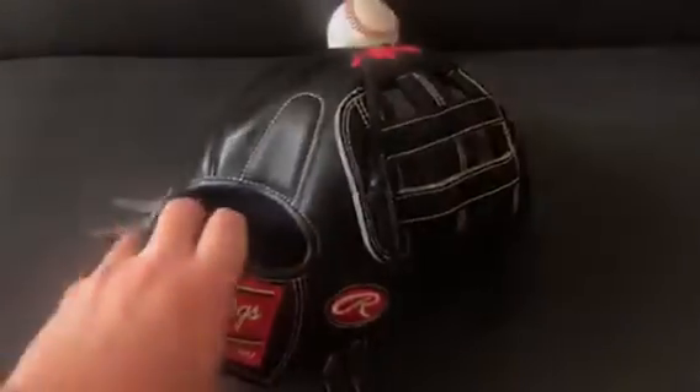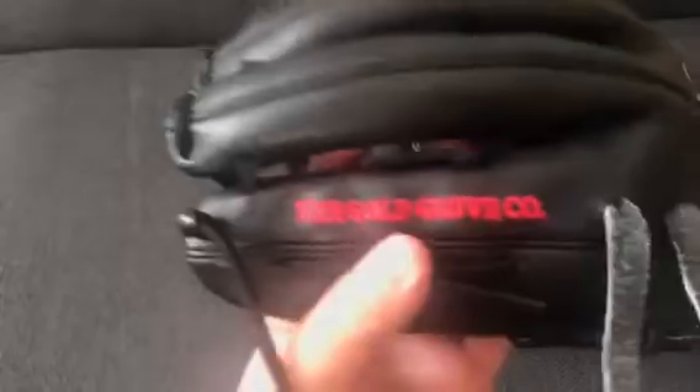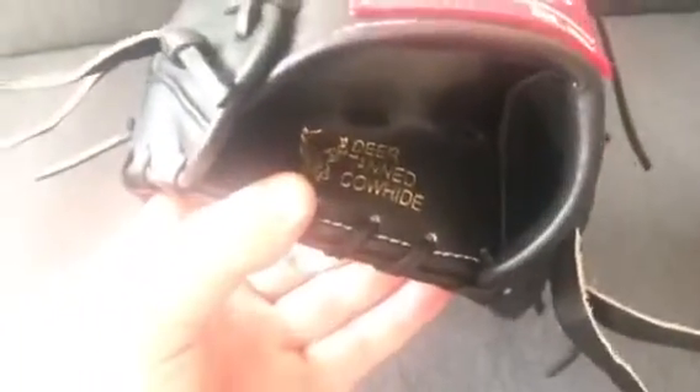Even though I didn't custom order this one, I do own it. The specs on this: it is a Rawlings Pro 207-6, which means it's a 12 and a quarter. It is all black oiled leather — I learned it's oiled because it is the oiliest leather I've ever felt in my life. It has black welting, red embroidery, no name on it which is awesome, white or ivory stitching, a black deer tanned cowhide palm, and gold stamping.